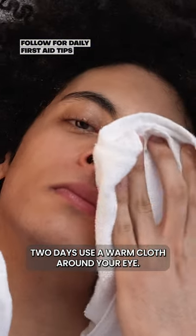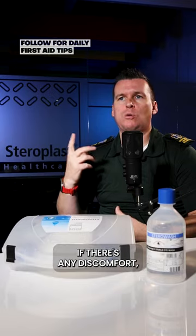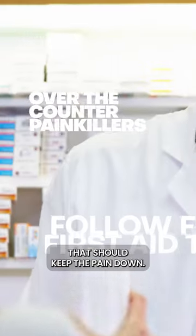After two days, use a warm cloth around your eye. If there's any discomfort, get some over-the-counter painkillers — that should keep the pain down.